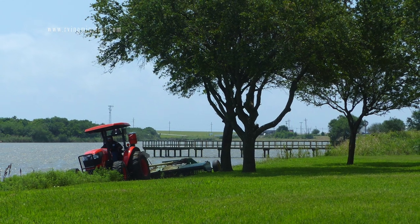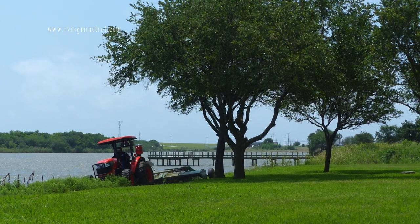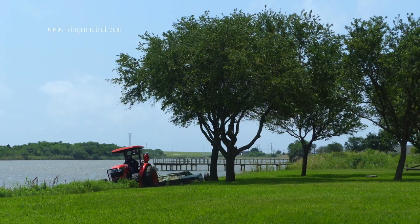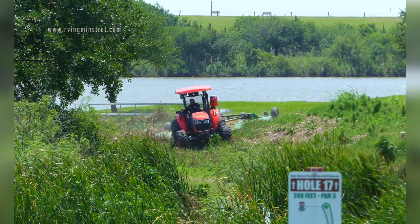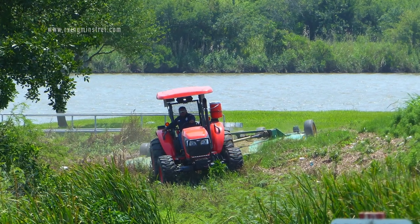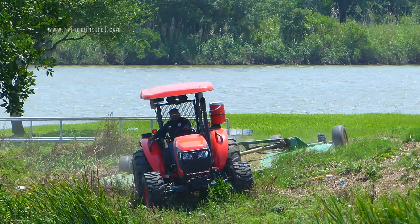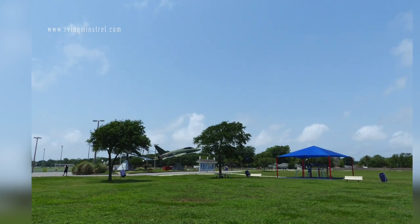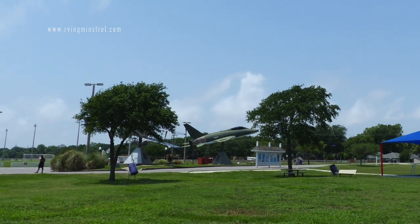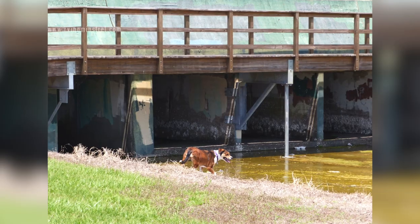They were mowing on this particular day and I was totally entranced by how much of an angle the operator was able to get without tipping over. I was quite interested in watching — he was diligently mowing the park and had to go at extreme angles. Here's the Wings of Heritage from afar, looking back.